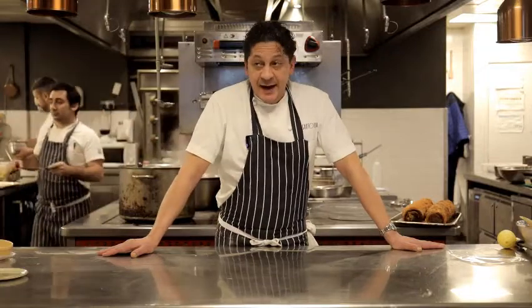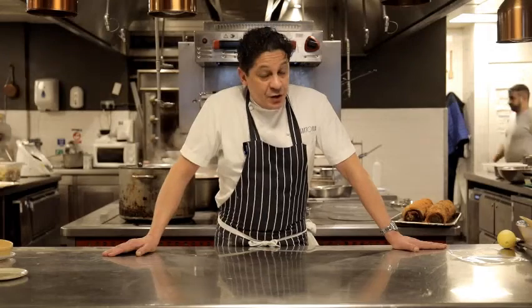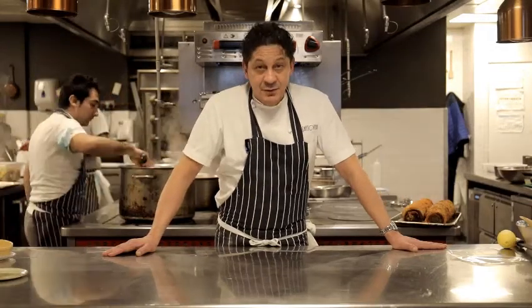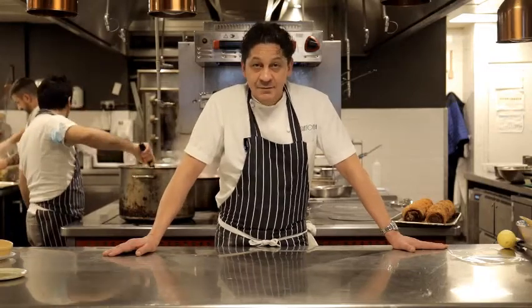My name is Francesco Mazzei and I'm running three beautiful restaurants in London. One is Sartoria, the other one is Radici and the other one is Fiume. But you're going to have Sartoria food today, and it's going to be a great experience of the best Italy has to offer. I really hope you're going to enjoy. So now we're going to go step by step to show you how you're going to finish my beautiful dishes at home. Ready to go?